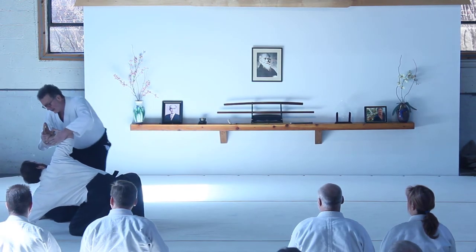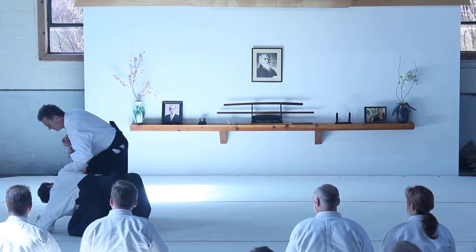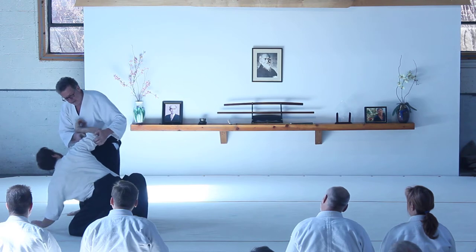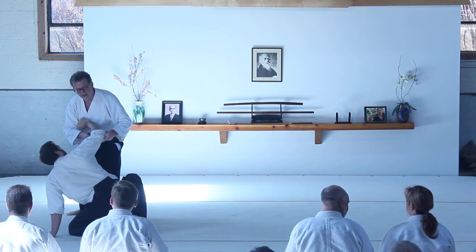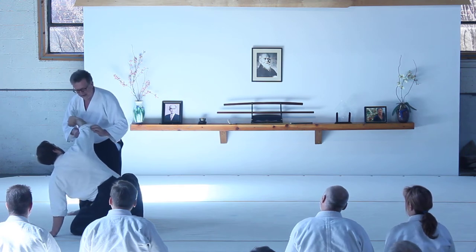Now, if I would do a conventional knee jump, I would do it from right down here — I would never let my opponent back up. For this knee jump, you need a good piece of sleeve. It's sort of a fun adaptation.